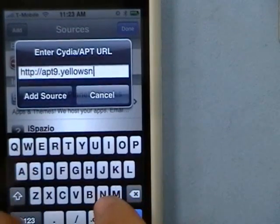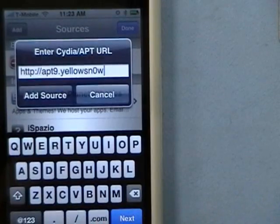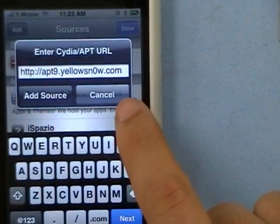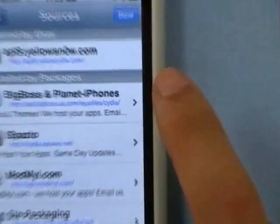That's "snow" with a zero — sn0w dot com. Then click Add Source. I'm going to click Cancel because I already have the source added. As you can see, it'll show up right there.